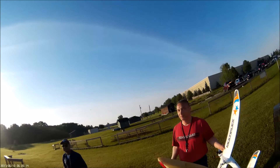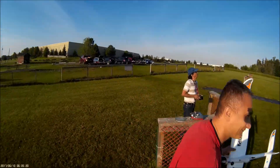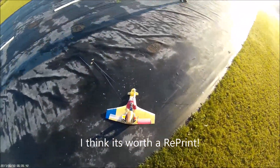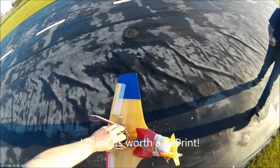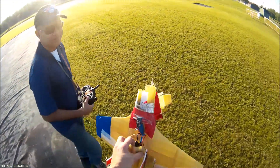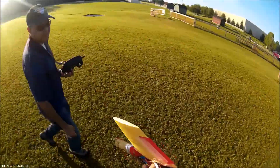Is that it? Yeah, I didn't think that would fly anyway. Oh well, it's okay. At least we tried. Alright, I've got to grab my plane.